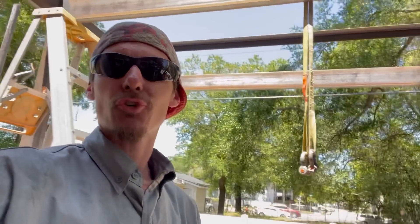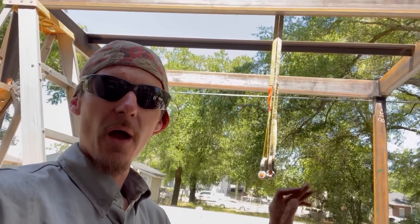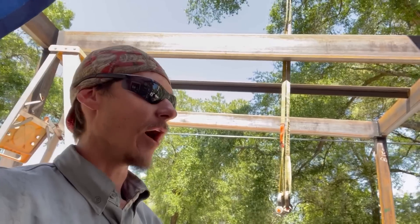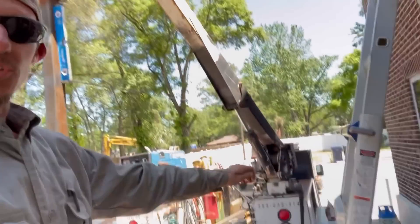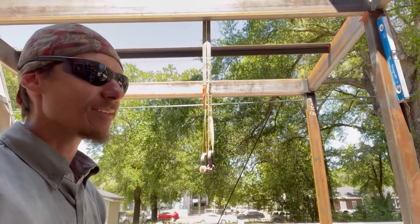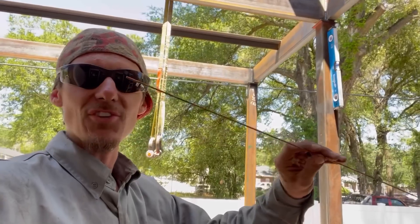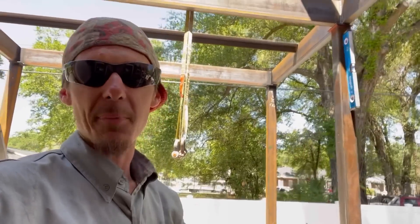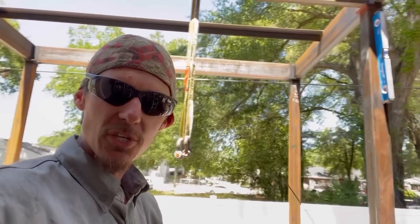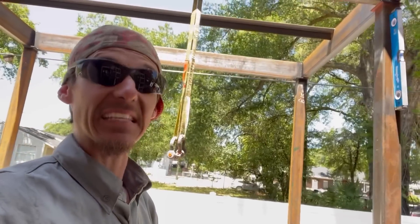After struggling with the tape measure to make my marks up top where my cross pieces go, I went ahead on Josh's suggestion — he said go grab a piece of TIG wire out of his box, cut it to length, and just use that. Way easier than a floppy tape measure because it kept flopping down on me. So I'm going to stick it up there and make my marks. Should make it a lot easier.